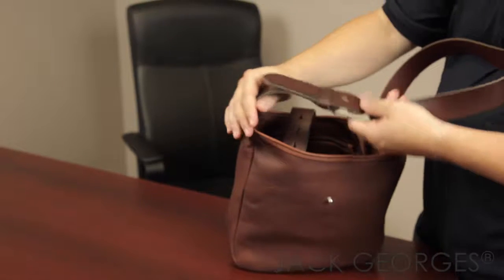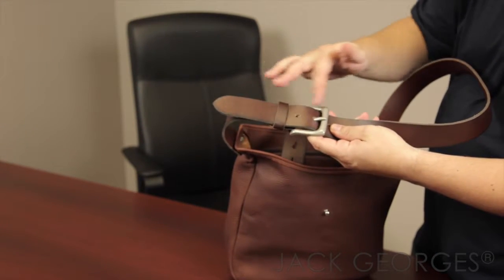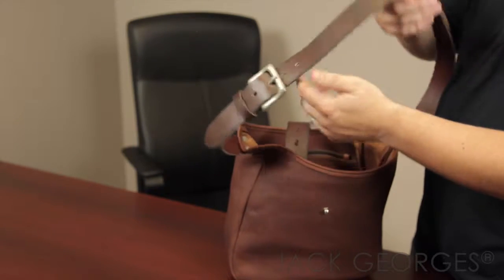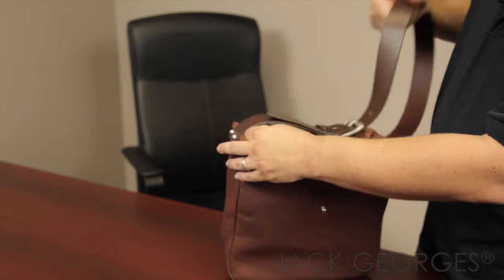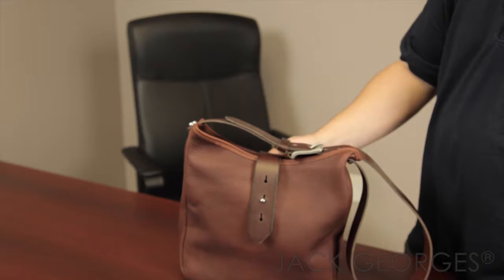The shoulder strap has been boarded for the texture, and the edges have a burnish, so it gives a nice depth. There are five different holes for different settings that you may need, depending on the season and what you're wearing. This is the Belmont Collection B2633 Open Top Hobo Bag.